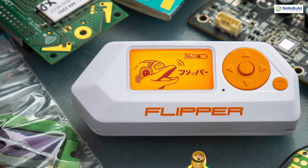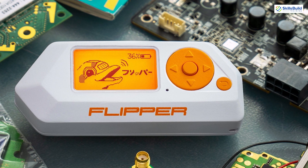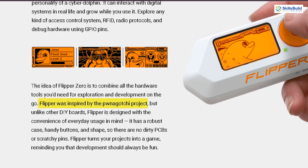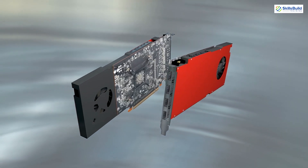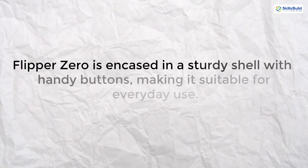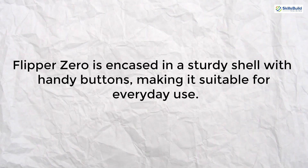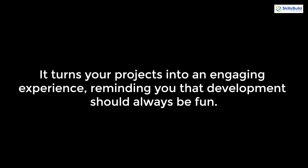The Flipper Zero is a versatile and compact device designed for hardware exploration and development on the go. Inspired by the PWNA Gachi project, it combines various hardware tools into one device, ensuring convenience and robustness. Encased in a sturdy shell with handy buttons, it's suitable for everyday use and turns your projects into an engaging experience, reminding you that development should always be fun.